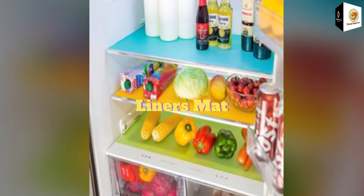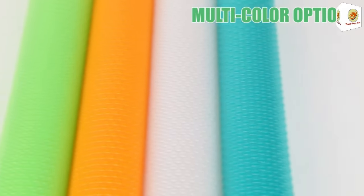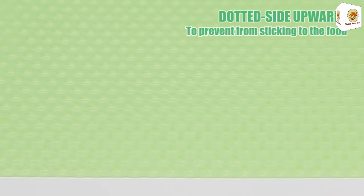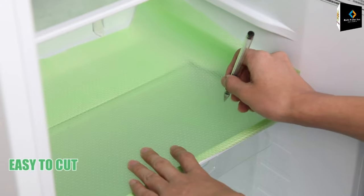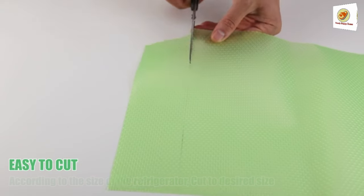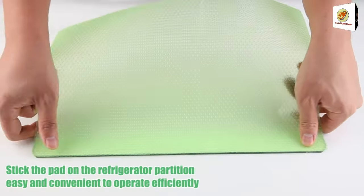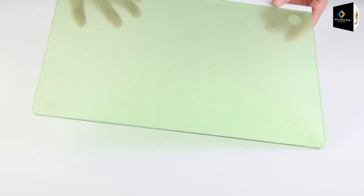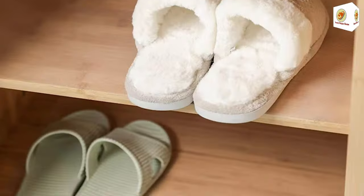Liners mat. Standard fridges and larger refrigerators can use multiple liners combined and stitched together. They can work as fridge shelf liners, drawer liners, and cabinet drawer liners. Our fridge liner is a must-have refrigerator accessory for any RV, home, or kitchen. Simply cut to size using scissors to fit the liner mats anywhere in your house as needed.